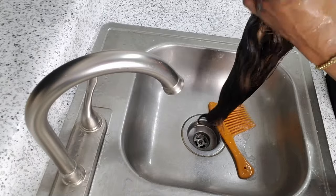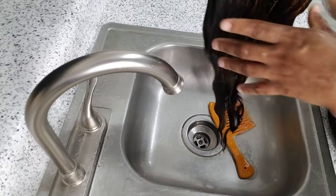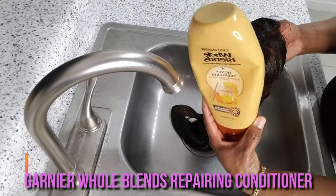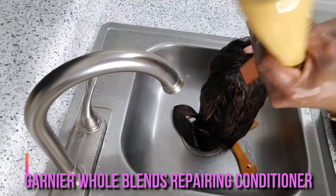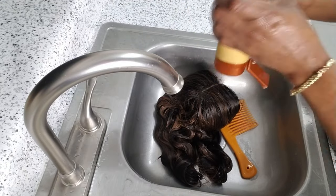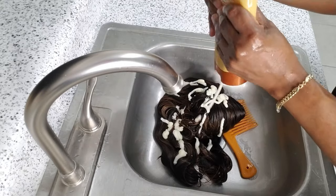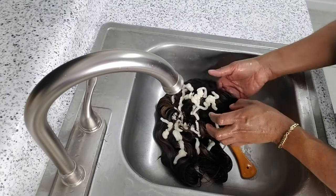So when I'm done rinsing out the conditioner, I then squeeze out the water, and then I go in with my Garnier Whole Blends repairing conditioner. This helps to repair and treat dry and damaged hair. I put in a generous amount on the hair and then use my hands to work the conditioner through the hair.